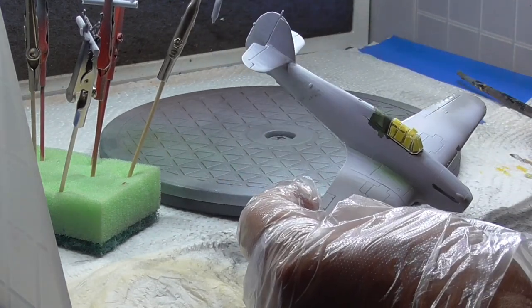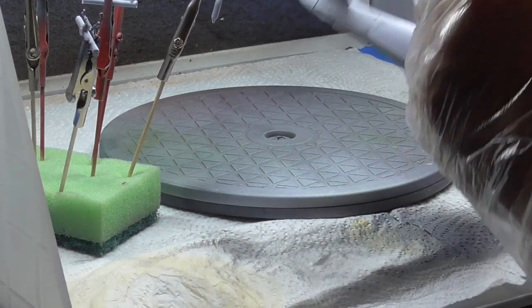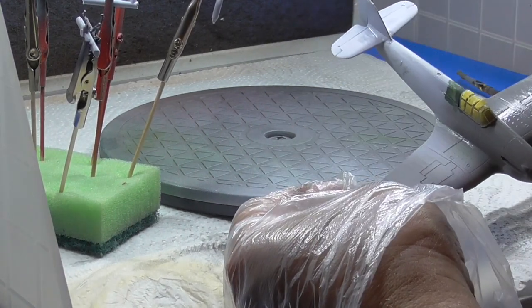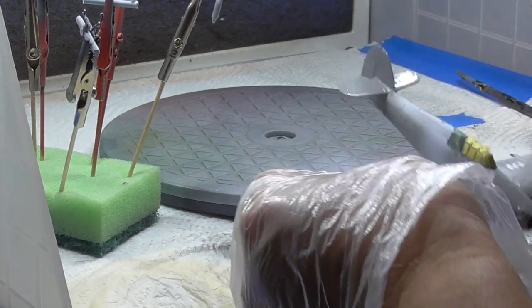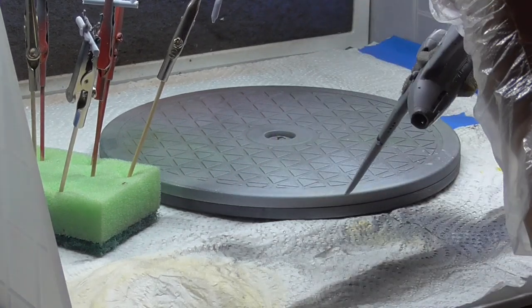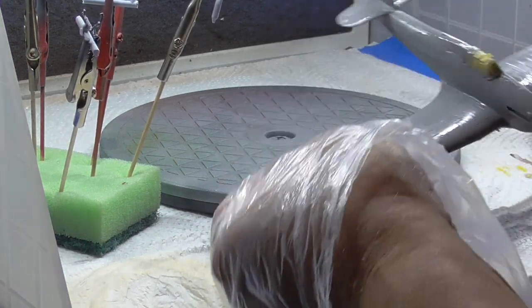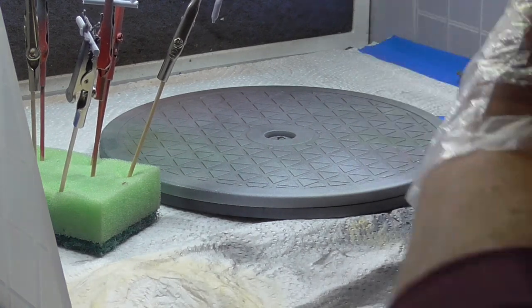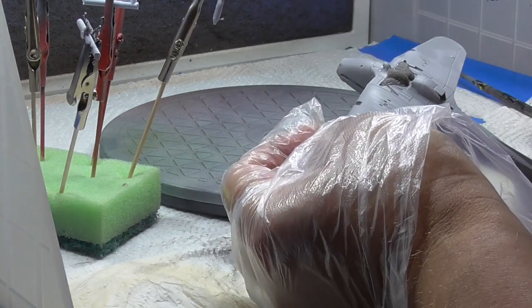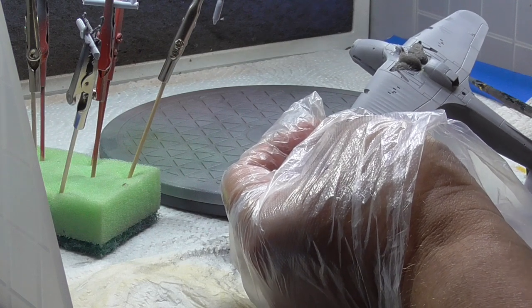Now spraying the rest of the aircraft to give it a good coat. It shows up any flaws in the plastic where I may have missed sanding the seams down. As you can see it's nearly all done and it gives a good base for the rest of the paints that you're going to paint it with.